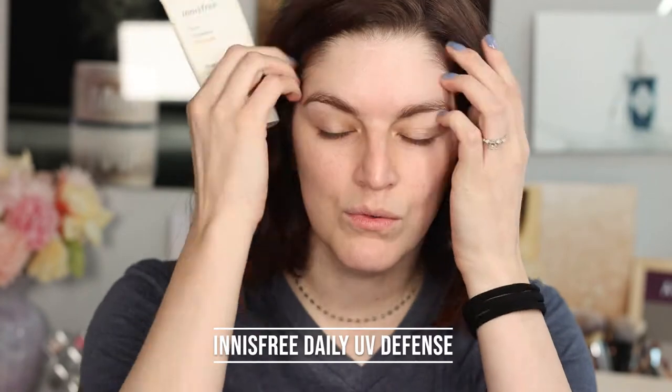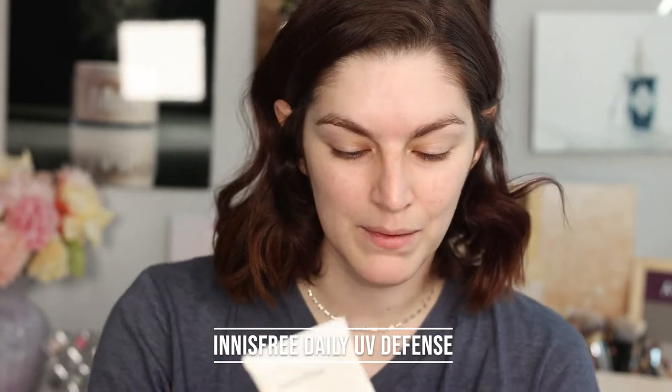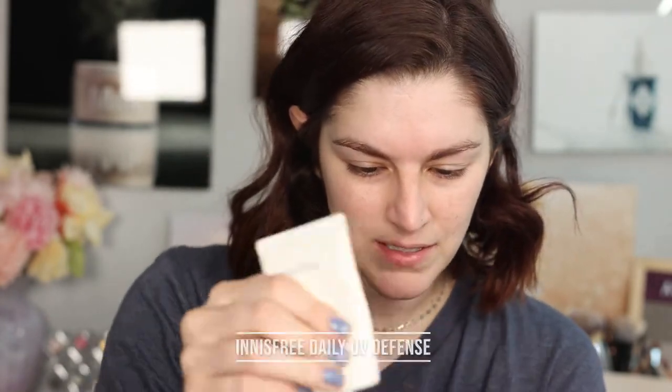The first step in my waterproof makeup — really in any makeup — is sunscreen. I'm going to be outside by the pool and in the pool, so you definitely need your layer of sunscreen. I'm going to take this big old glob of sunscreen and that's what we're going to start with. All of these items say they're either waterproof on the package or in the website description.